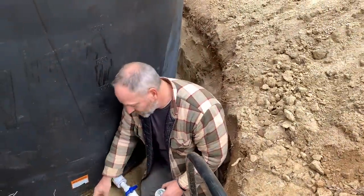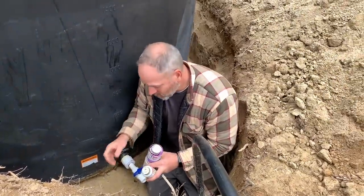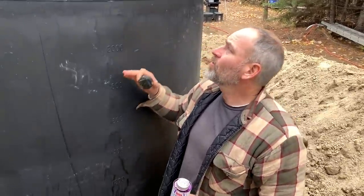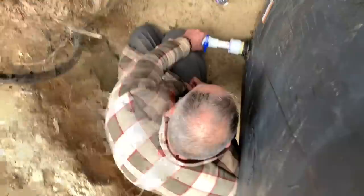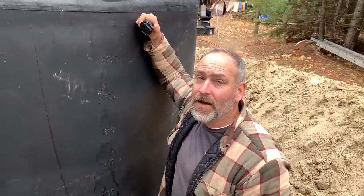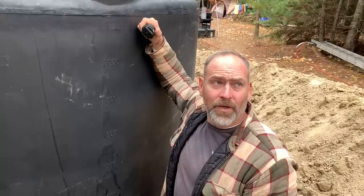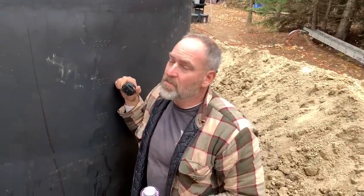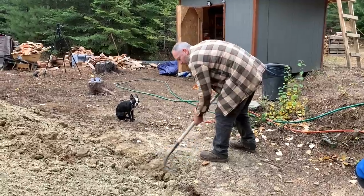Make sure it doesn't leak — we already checked it once, but who knows. Fill it up and we'll have 2,500 gallons of storage here. Once we get our roof on, we'll put the gutters on and start filling up with rainwater. But for now, every time we go to town we'll get a tote full of water — that's 375 gallons. Seth, how many trips is it going to take to fill this up? More than six — so maybe a week or two.